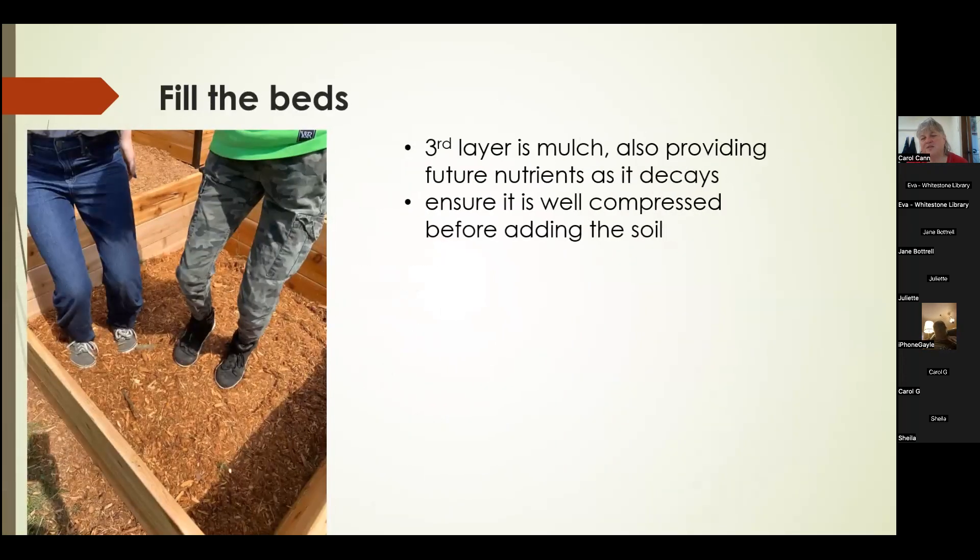Then helpers came and we put in a layer of mulch on top to fill in all the gaps. They got into the beds — it kind of reminded me of making wine — and dumped it all down, making sure we had a nice compressed bed ready to receive the topsoil.